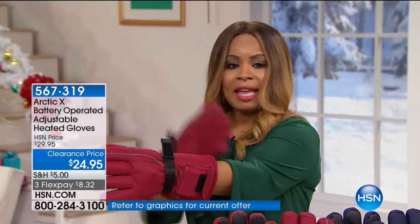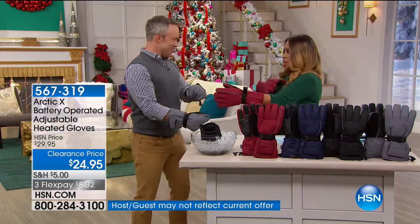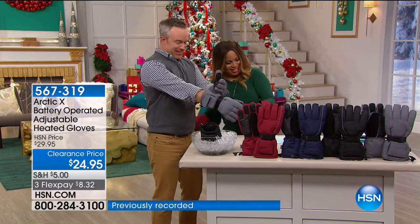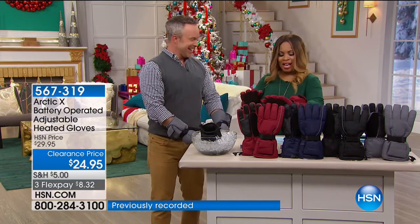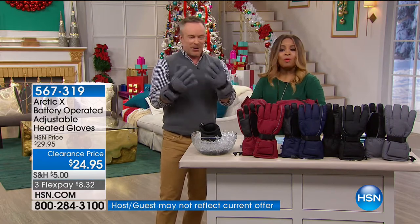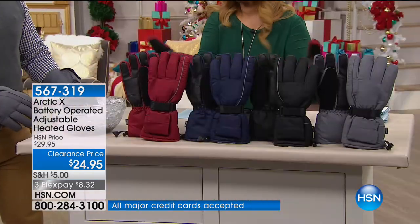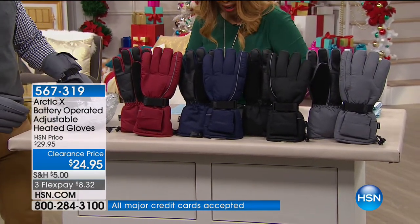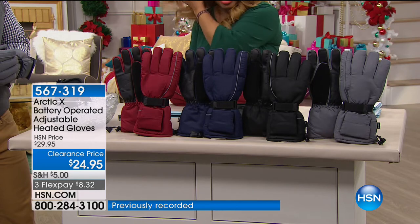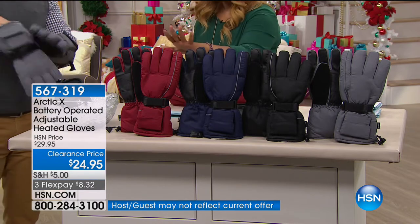One thing I really like is the length — most gloves are a little short. I like that they made these really long so you can tuck your long sleeve in there. Red is the most popular choice, but they're all good-looking — navy, black, and gray. One size fits most, men or women: sizes nine and three-quarters to twelve and a half inches. I have small-to-medium size hands and they go all the way up to twelve and a half.